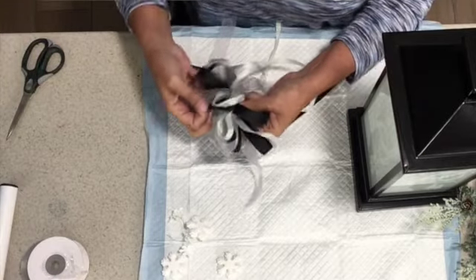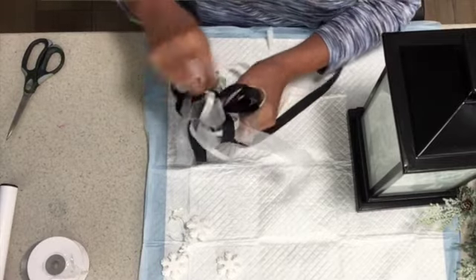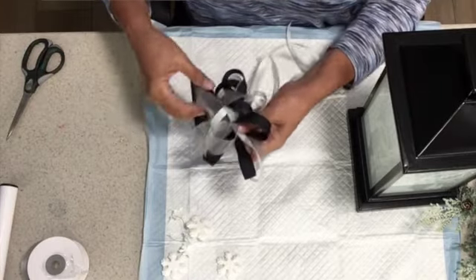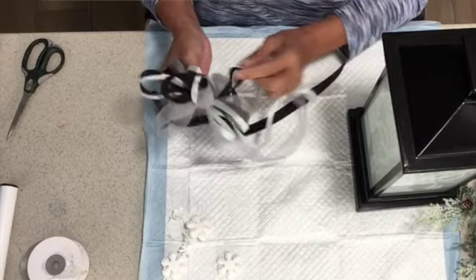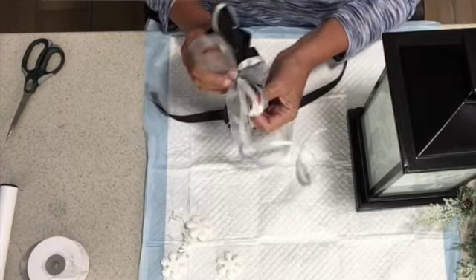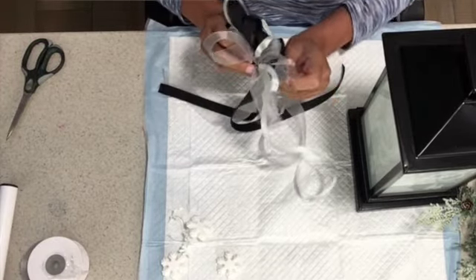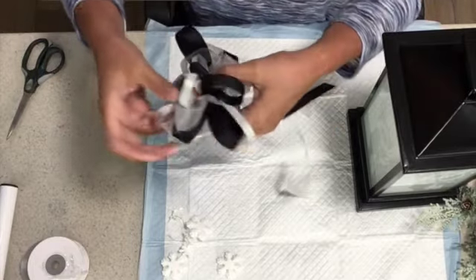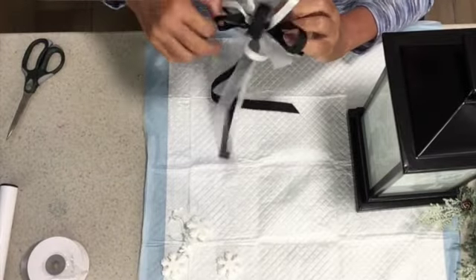Pulling the bow apart and checking the overhead camera to make sure we're still rolling and within range. It doesn't quite matter where the loops are — if this bow was going to be a main visual element I would make sure all my colors were spread out and even, but we're going to pull this apart once we get it on, so it doesn't really matter.